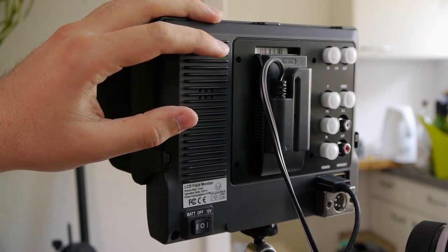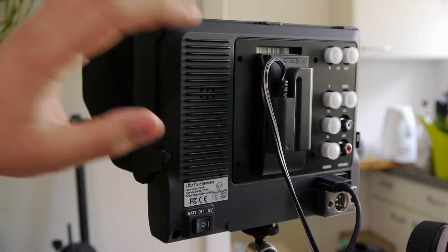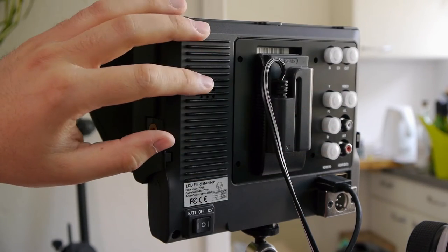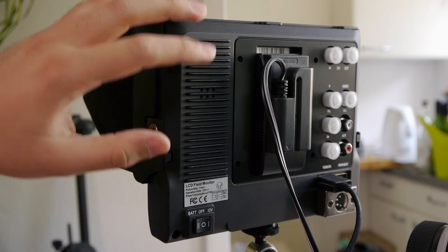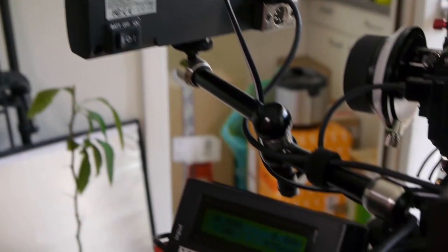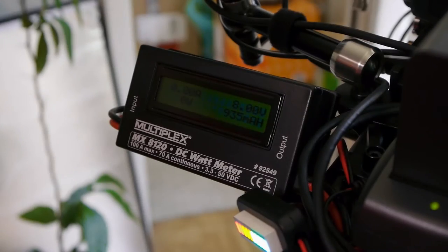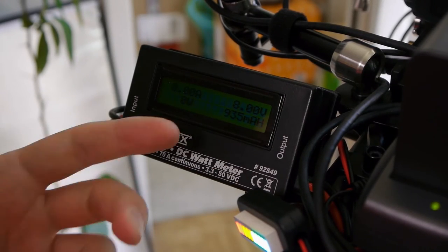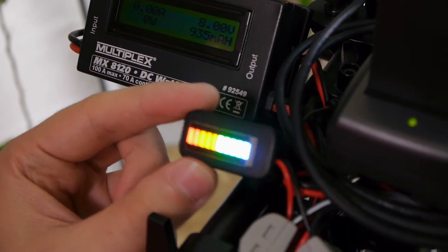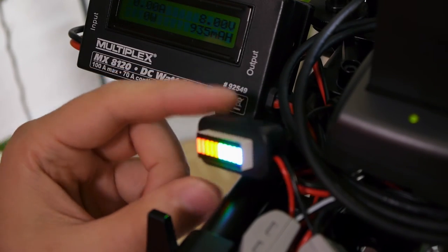Because the screen is quite heavy already, I don't recommend using NPF 970 batteries at the back. It's better to have it externally, because you can also power your camera, audio recorder, an LED light, and so on — just with one NPF 970 battery. For example, here I have my power indicator so I can check the voltage, how many milliamp hours I used, or I can plug in this small indicator which I adjusted to 6.2 up to 7.2 volts, so I really know when the battery is depleted.